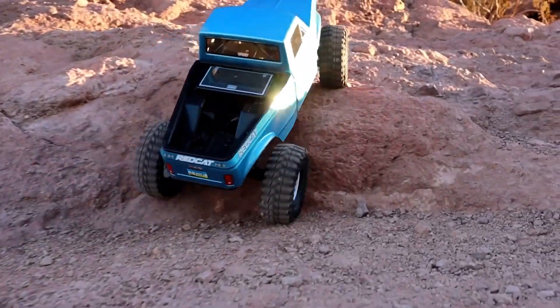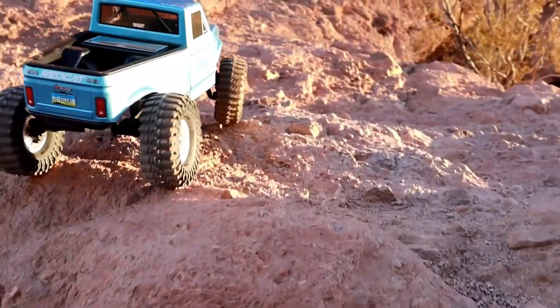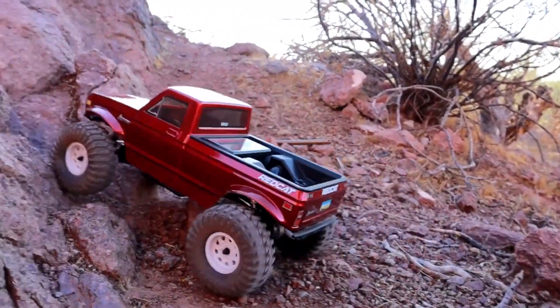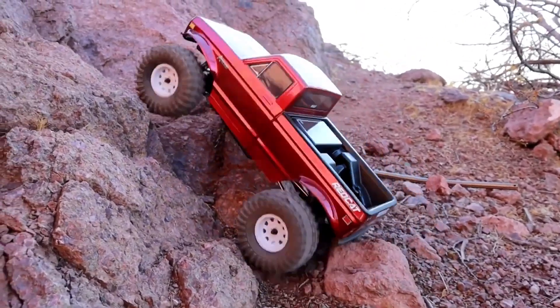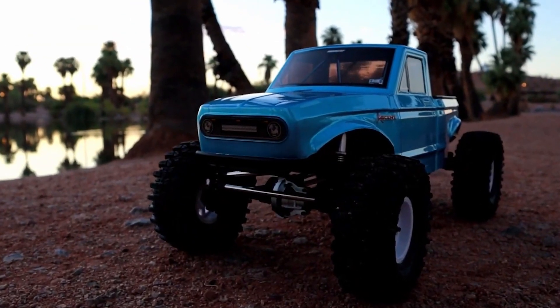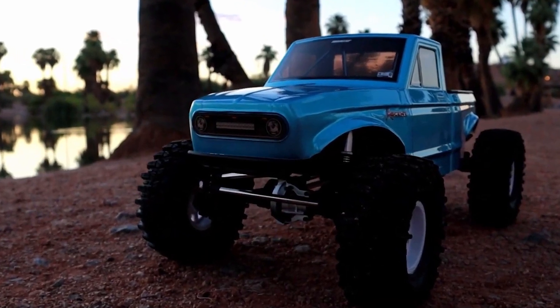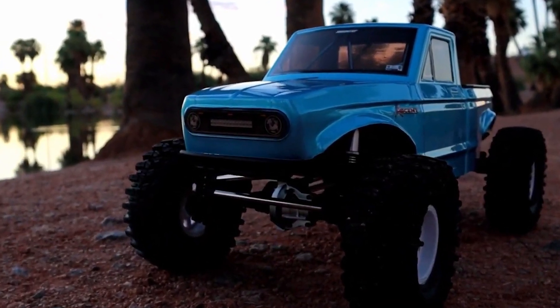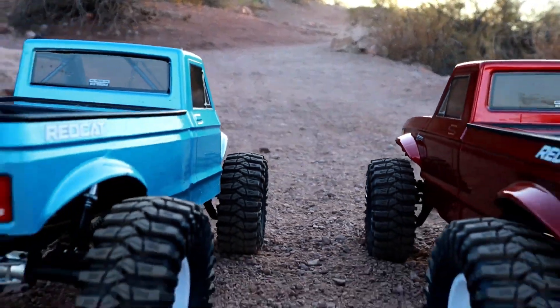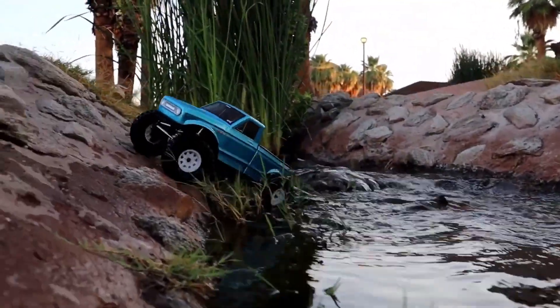The vehicle features a new radio and ergonomic design, a four-channel control system, and adjustable endpoints. It operates on four AA batteries and includes a small storage compartment. The body itself is split into two pieces, allowing for easy modification. You can detach the rear part of the body and attach it to the front cab securely. The clear windows provide a sleek look, and the chassis is made of three millimeter steel, offering durability and rigidity.